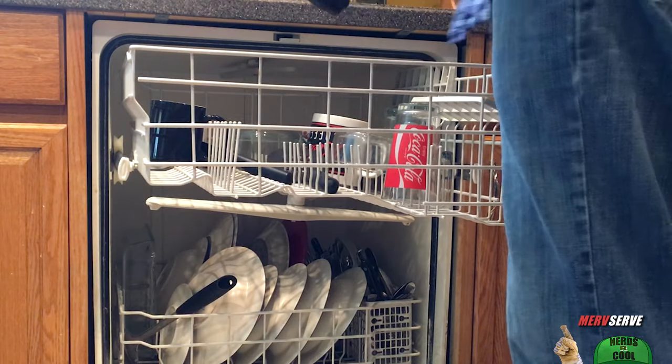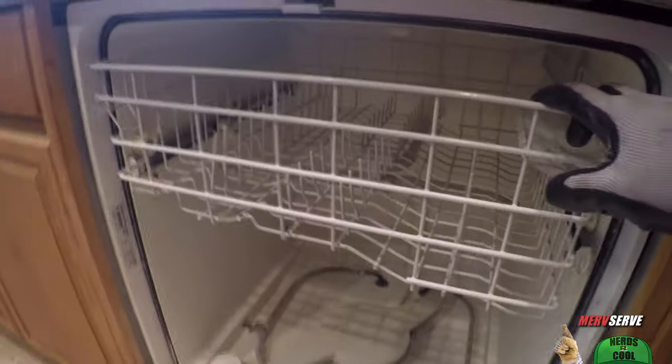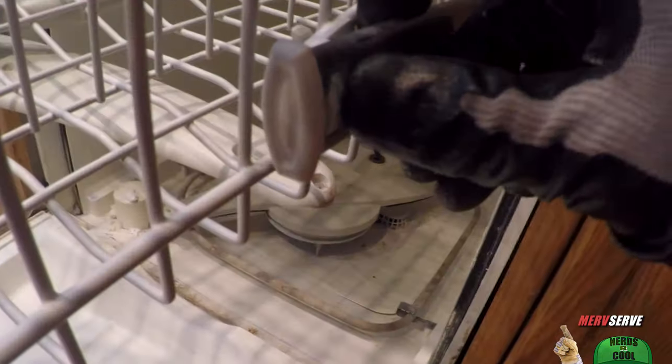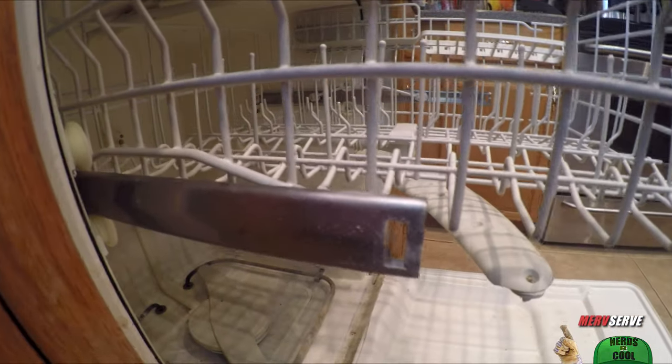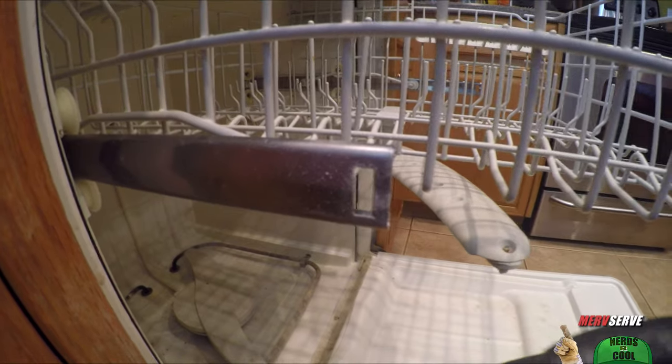First we need to unload it. Then the bottom rack comes sliding right out. To get the top rack out, there's a little trick — you've got to remove these little plugs that are in the end of this slider arm here. It ain't that hard. You just kind of shove it with your thumb and give it a twist. It comes right out. There's a little catch, and you do the same thing on the other side.